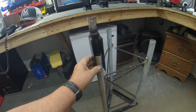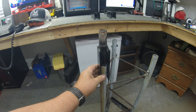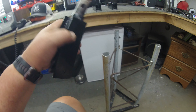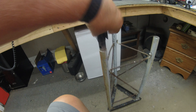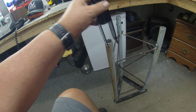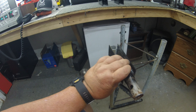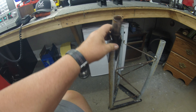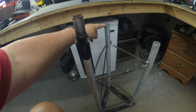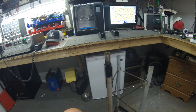Once I run that bolt through, it gives you the ability to lean the tower over and bring it back up, but it'll stay stationary. The back one is the bolt you unbolt to drop it and raise it. I took some eighth-inch plate steel — these fit right inside the tower sections. Once it's all bolted up, I'll slide these onto my sections, take it over to the hinge mount, set it in there, run my bolt in, put the two front ones in, and that makes it a hinge mount.